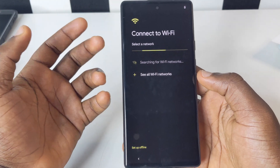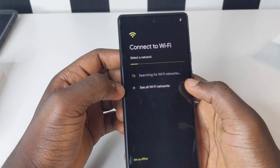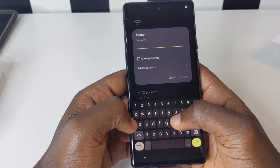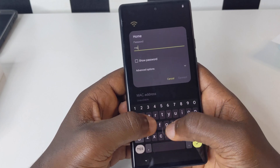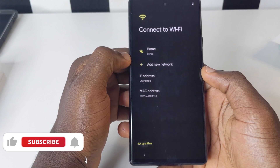You can choose to put your SIM card in and start everything right away, but I'm just going to set up my device over Wi-Fi. I'm going to put in my home Wi-Fi password and then set up the phone.